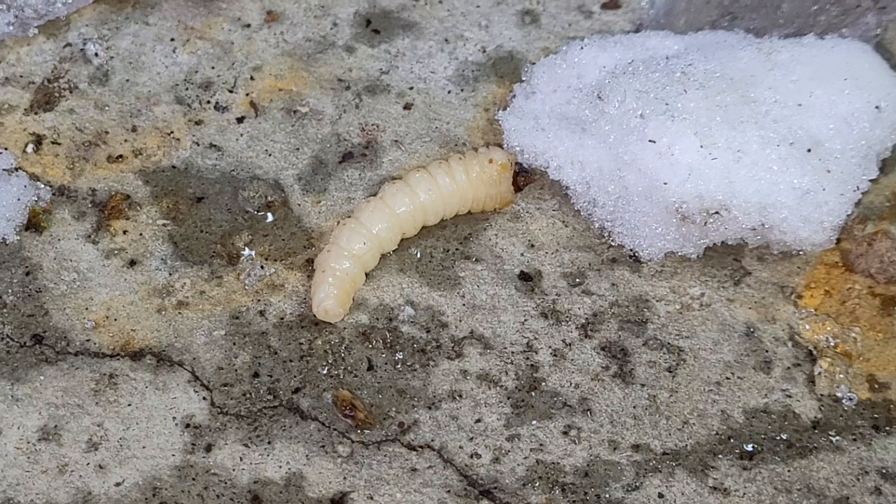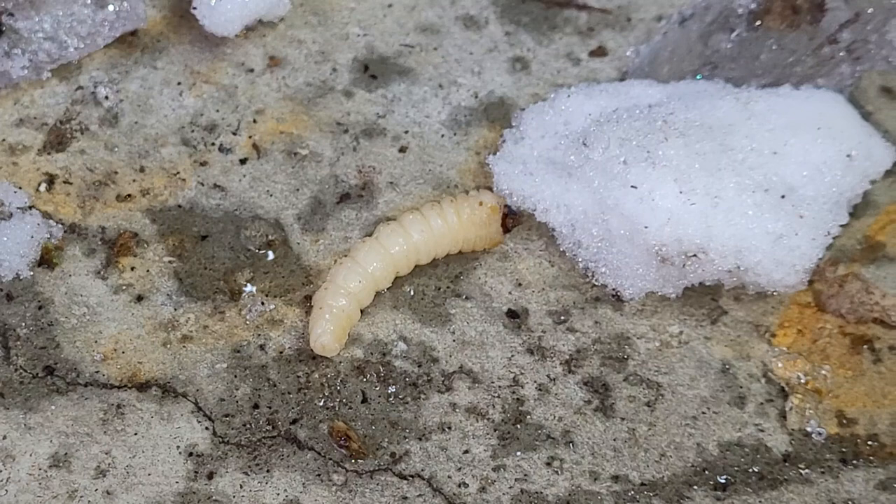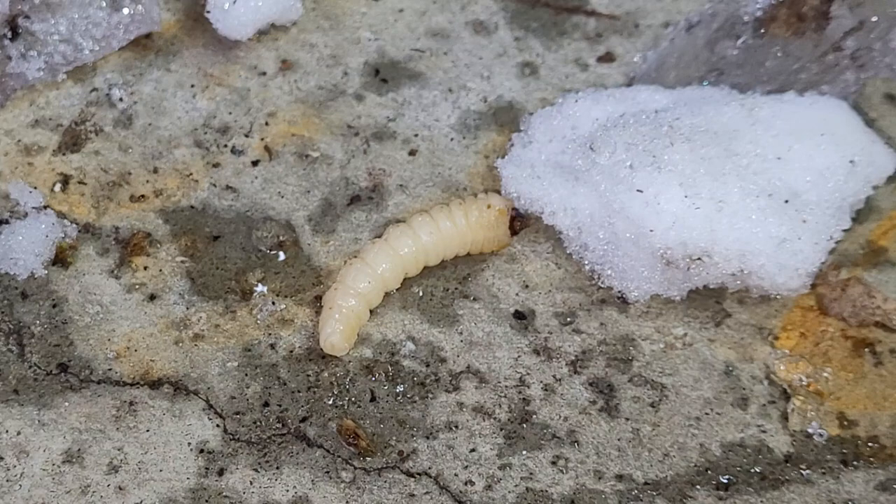These guys are in hibernation right now, but they're pretty loud in the summer. Even in the middle of the day you can hear chewing inside the trees — especially this specific log pile. I think it was a specific tree that was severely infested with them.